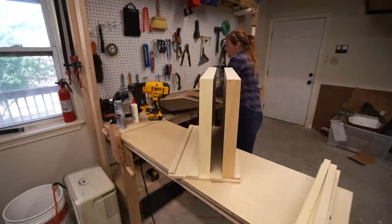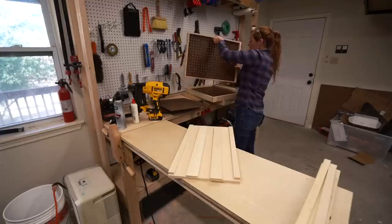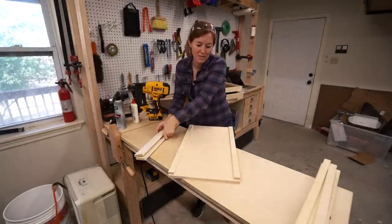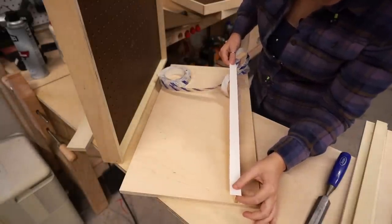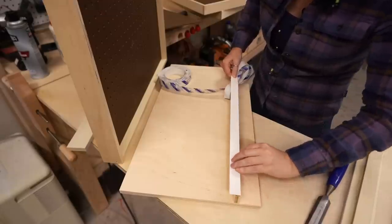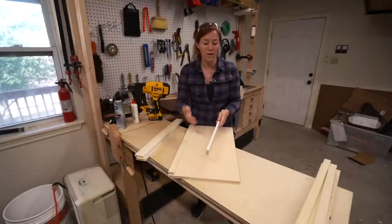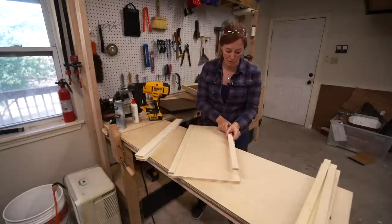I love using wood-on-wood sliders instead of expensive hardware when it makes sense. To do that I always take a piece of melamine edge banding — this stuff is peel-and-stick and comes in a long roll. I tape the side that's going to be sliding against wood, and this creates a really nice slick surface that gives you very little friction.